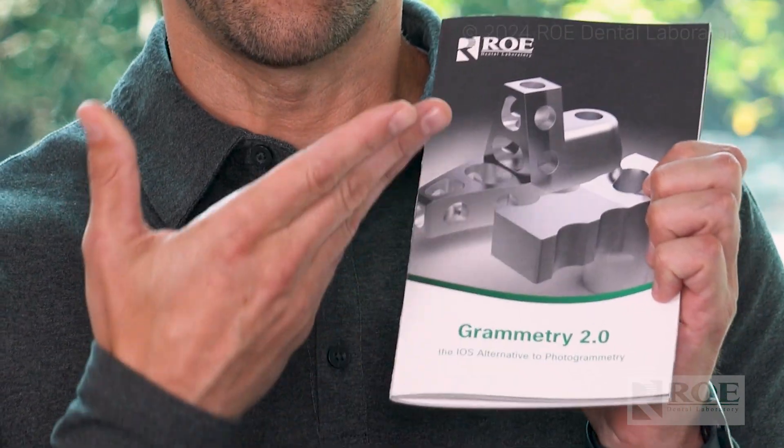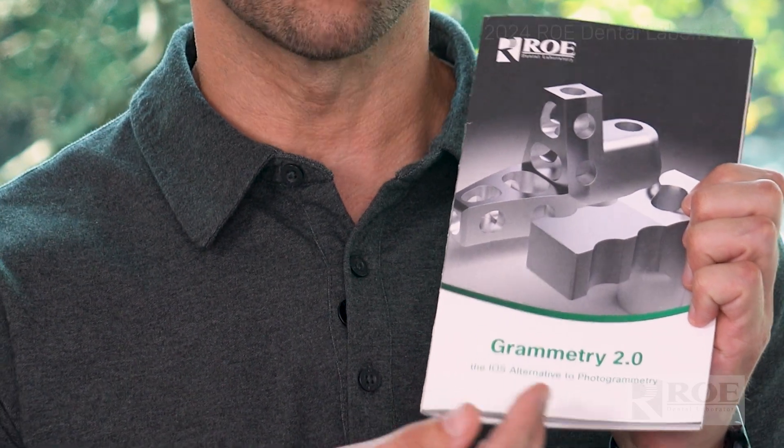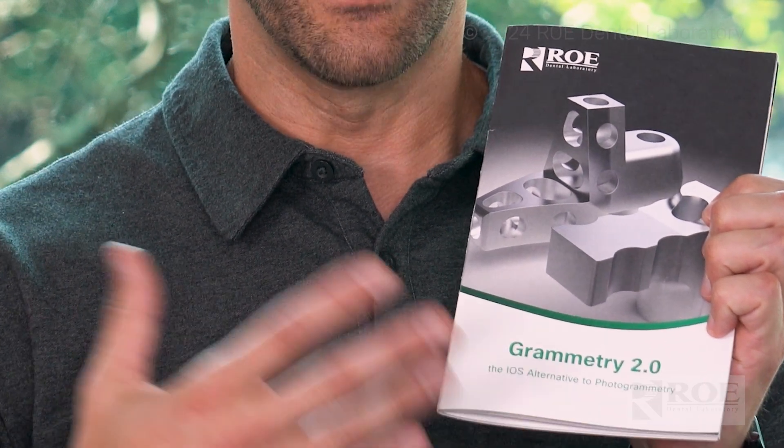Today I want to give you another alternative in the Grammetry world, and it is called ArchBridge. We have a great book that explains what ArchBridge is — our Grammetry 2.0 book — that you'll be able to download.